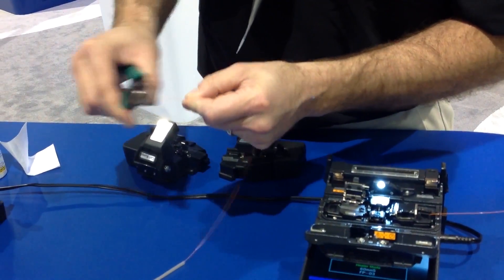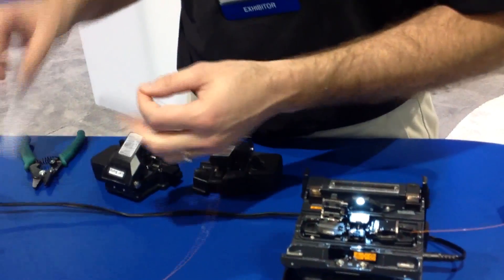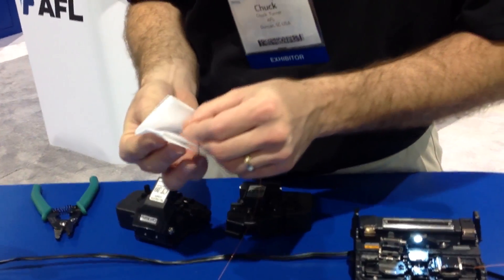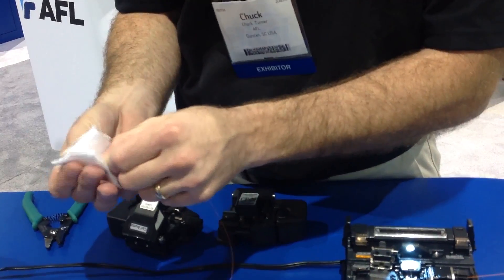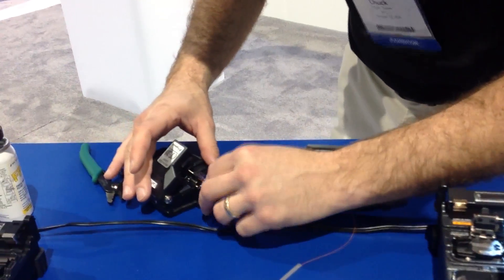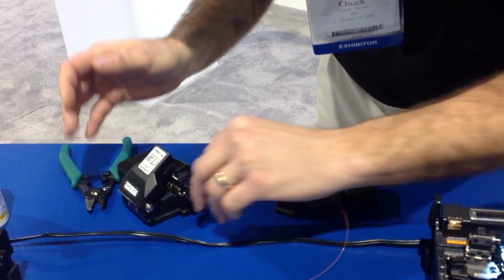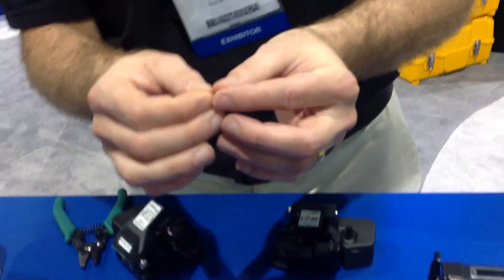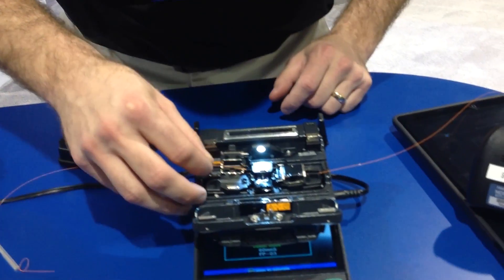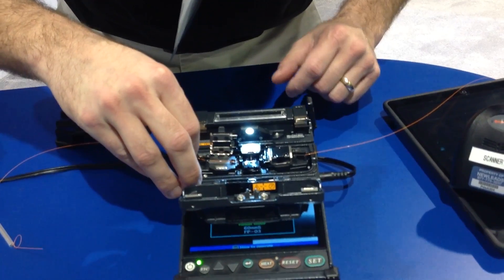One of the advantages of the 21S machine is it is an active cladding alignment machine. It is physically looking at the cladding — the 125 micron section of the fiber — actively aligning that on the two fibers together. Using modern fiber and for connectors and splice-on connectors and that kind of thing, we believe this is going to be a real good machine.